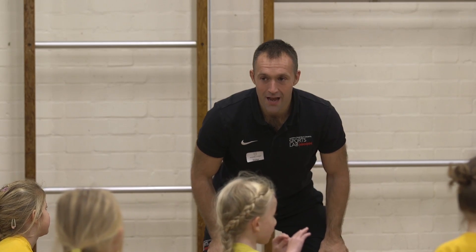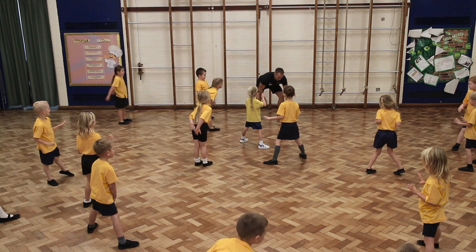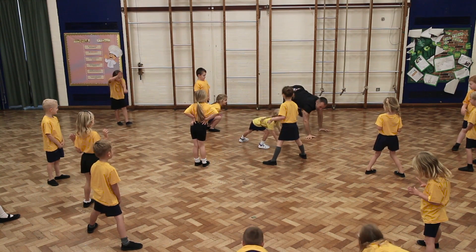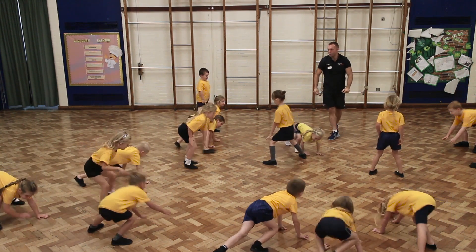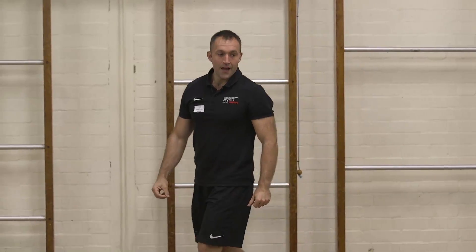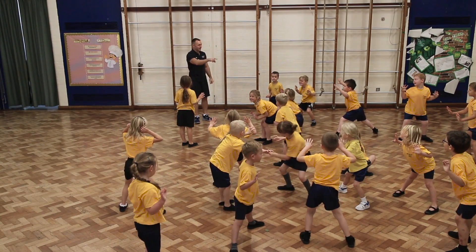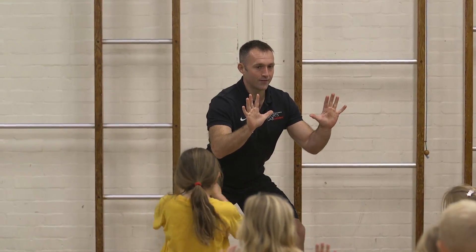The next thing we're going to be doing is we're going to be moving round as a bear. Watch me first. We're going to have our feet on the ground and our hands on the ground, looking round, and let's have us moving round as a bear. Off you go. And freeze! Amazing. Feet wide apart, knees bent, hands out in front.